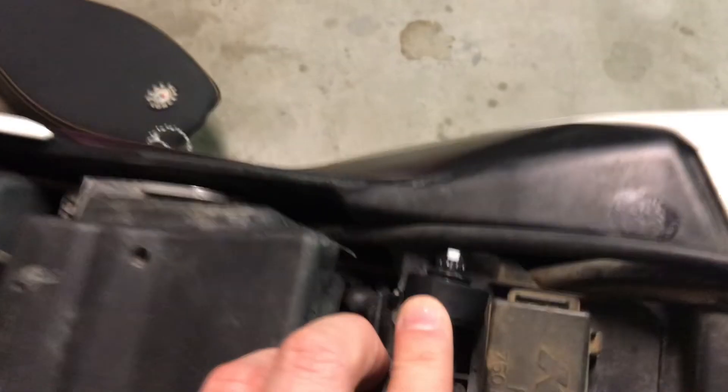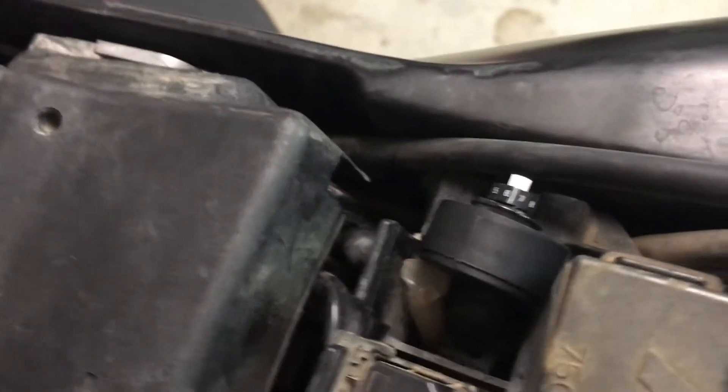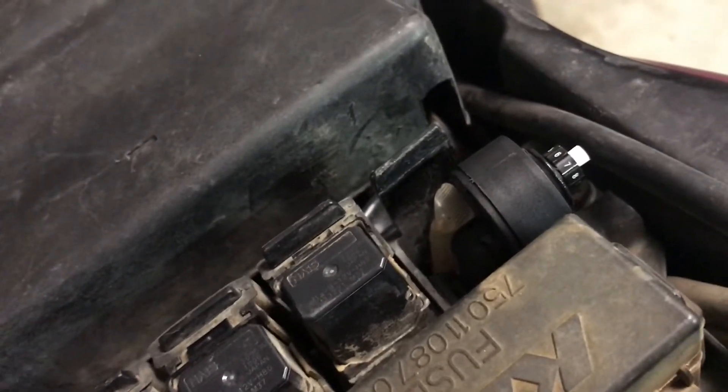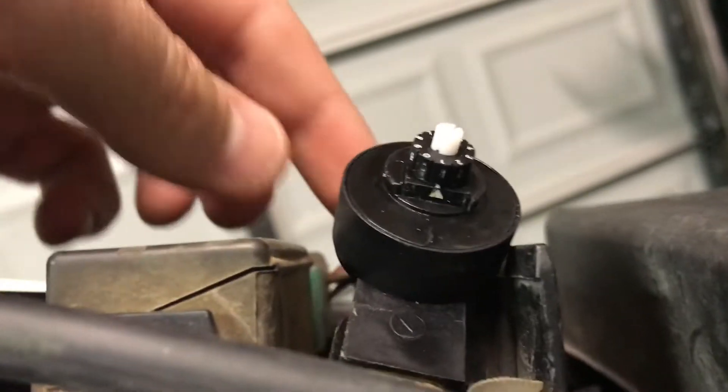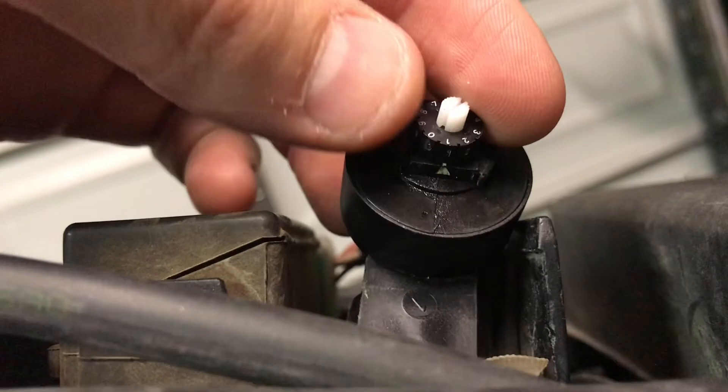You've got your engine mapping switch right here. Usually it's covered in a rubber grommet that protects it from dirt and all that, but I took it off just for the sake of the video so I can show you guys a little easier. You can see a little better at this angle — see the little arrow on there.